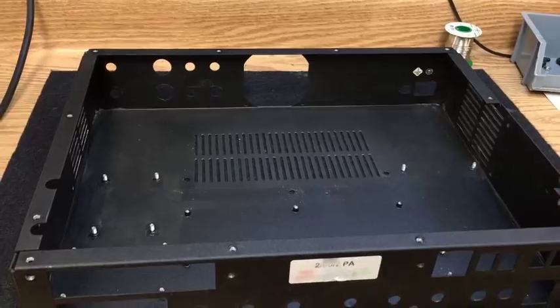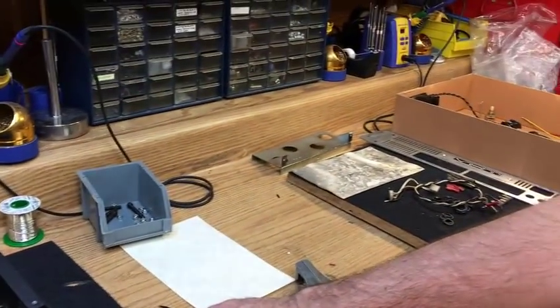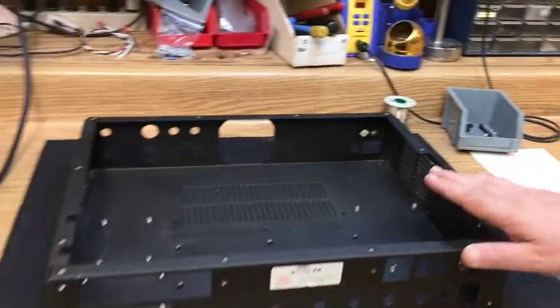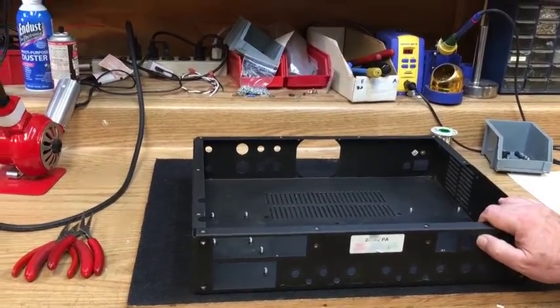So we have the chassis here, all cleaned up and ready to go. And the tube mounting bracket over here is going to go in there. Masa is going to do the electronic assembly, Jose is going to do the mechanical assembly — he's going to put in the transformers and all the hardware and get it ready for Masa.